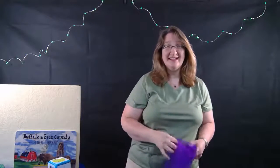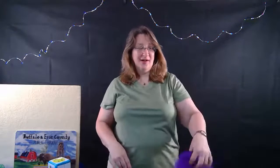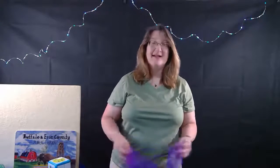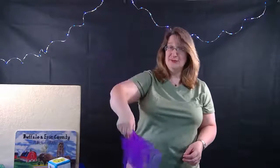And again - one, two, three, whee! Did you catch it? Okay, last time - one, two, three, whee!